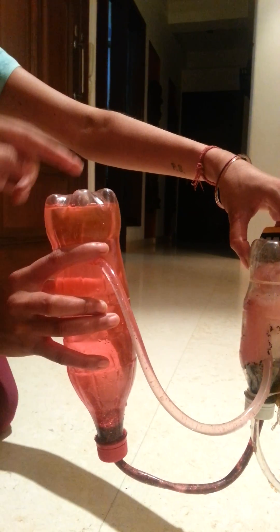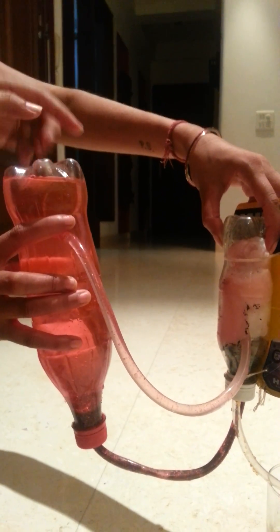This is the kidney. We actually have two kidneys but just to make the model a little simpler, I have made one kidney. Inside the kidney are tiny, tiny filters which catch all the things and send them out as waste. The kidneys remove the waste and the water from the blood to form urine, and waste in the blood comes from normal breakdown and food.